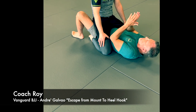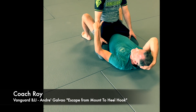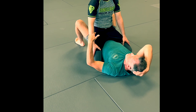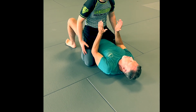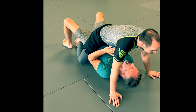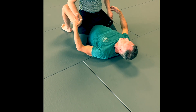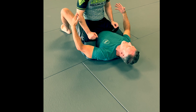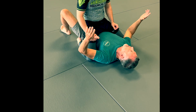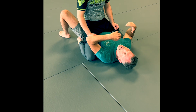Remembering the basics of the mount escape, we got to think about a couple of fundamental things that the top person would do. One is if they're over your hips, they're usually vulnerable to a bridge which knocks them off balance. So oftentimes, once they get to know what they're doing, unless they're actually sprawling or trying to stretch you out and attack the neck, they tend to ride up high underneath the arms. This is the high mount position.